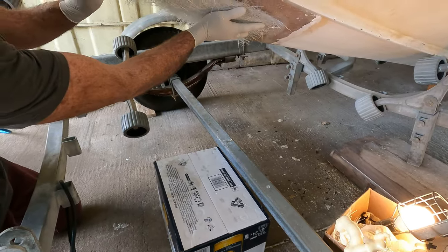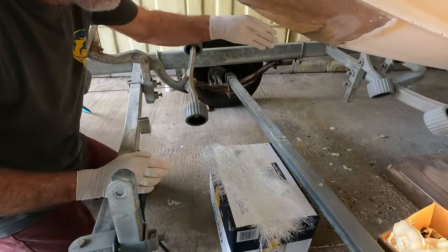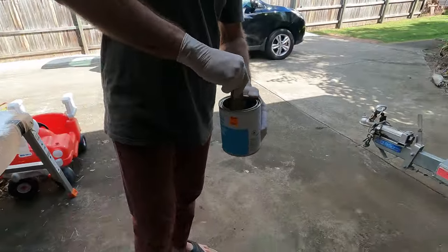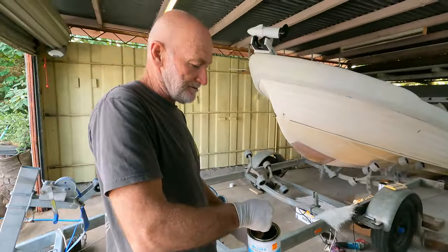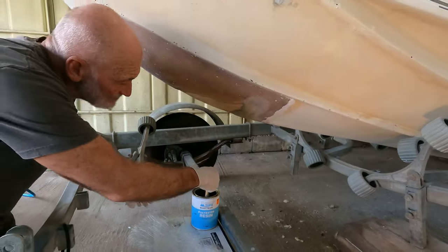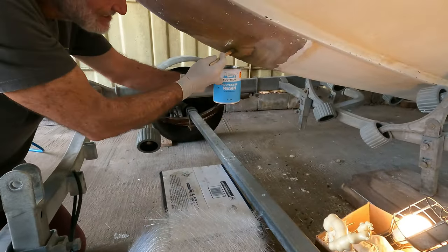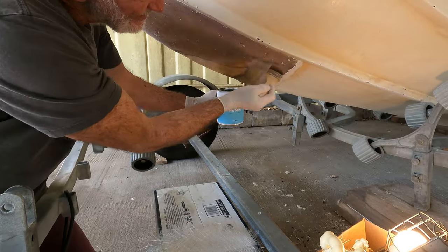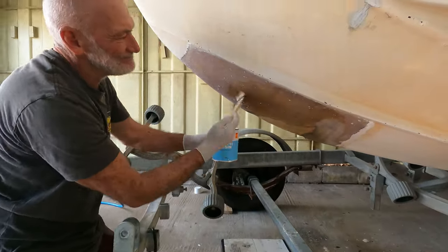Wet these out, get them on like that, and then the one on the other side will overlap that slightly — so you're going to wind up with a nice heavy ridge down the guts there. Going to make the catalyst a little bit hotter just because it's cooler today, but you don't want to make it too hot because then it'll go off too quick. It's a goldilocks sort of thing — not too hot, not too cold, just right. If it goes off too slow, because we're working upside down, the resin will drain from the mat. Once we get this coat on, we'll see you again.